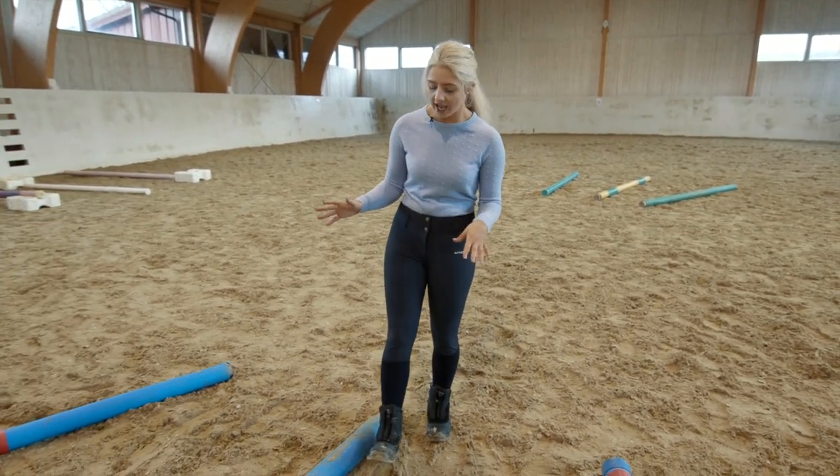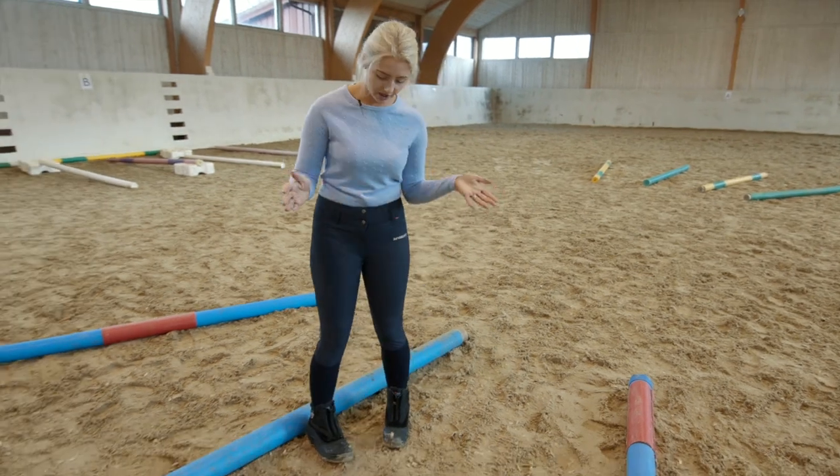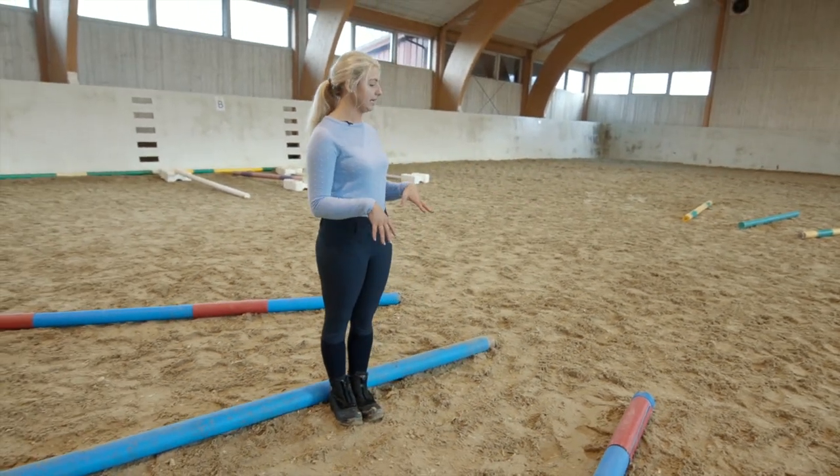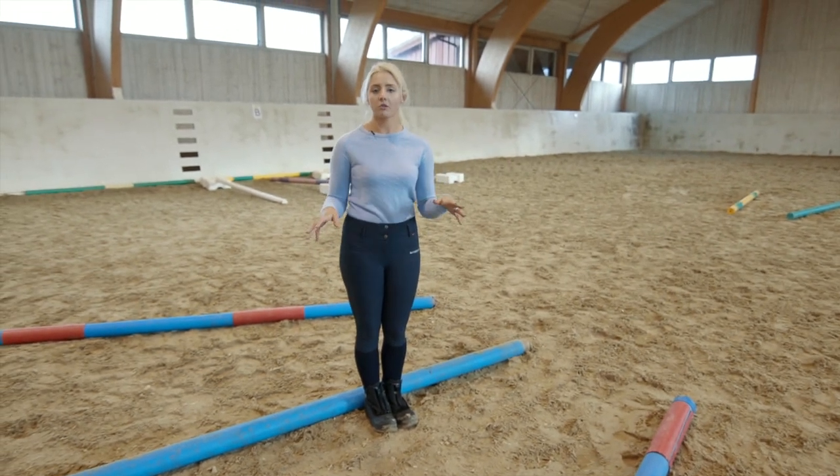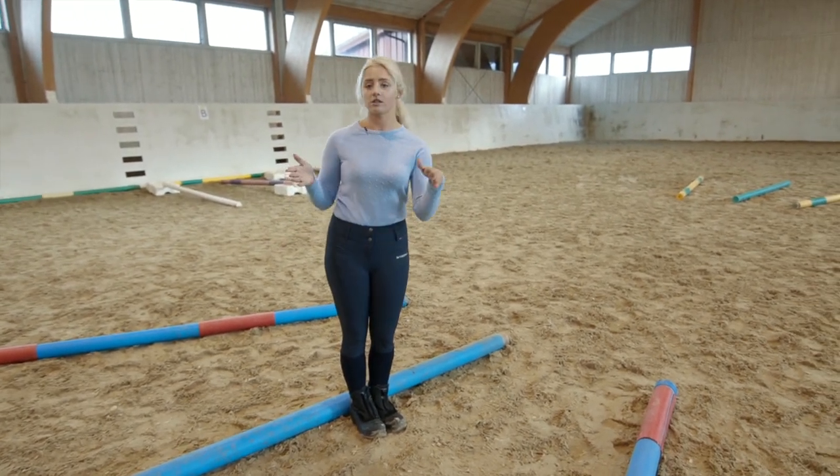So the first part is this part, and it is measured out to be slightly longer than the other side. You can do it whatever way you want — you can have some sides longer, some sides shorter, as long as they're all even in that particular part.